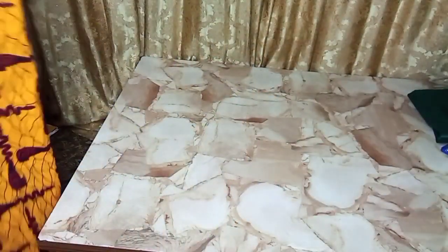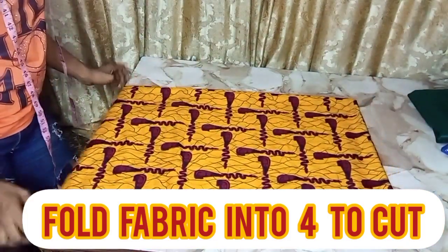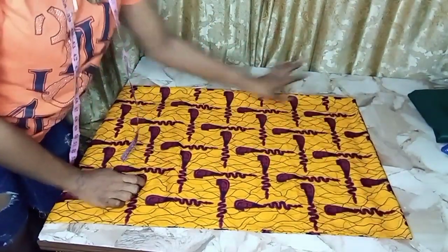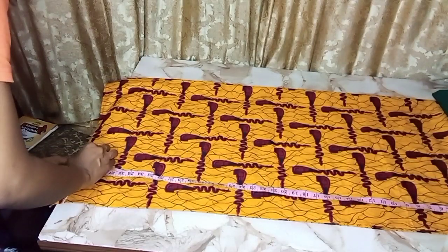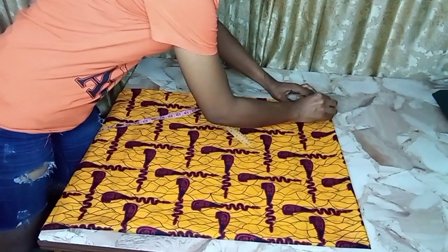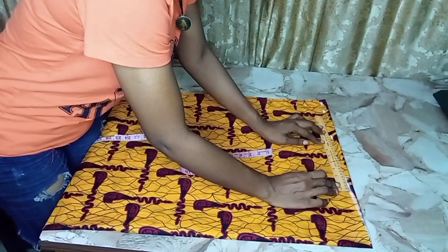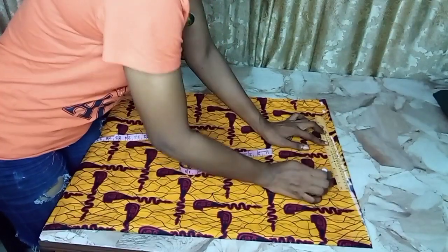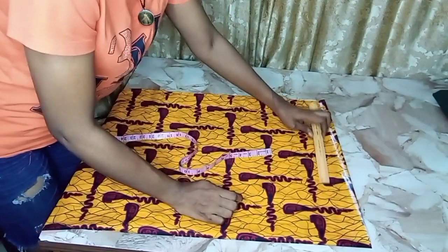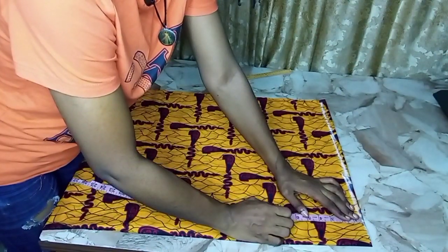I've folded my fabric into two, then further folded it into two again, making it four layers. I'm folding into four because I'm going to cut the back and the front together. I'm using this edge for the shoulder. My full length measurement is 40 inches — I want it to be a short gown. I'm taking my shoulder slanting: mark down one inch from the shoulder and connect it so it balances well when worn.